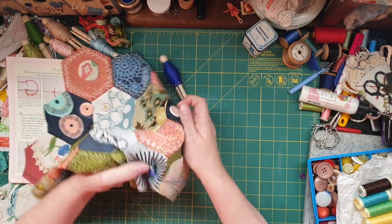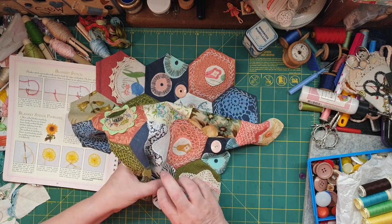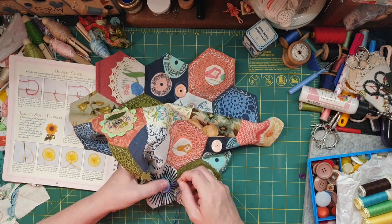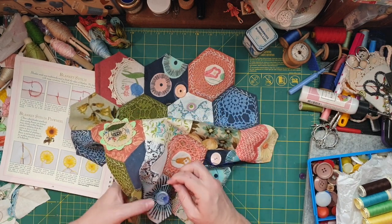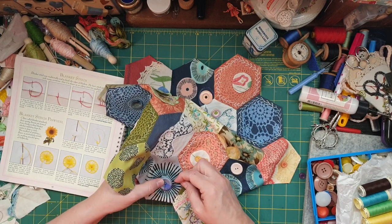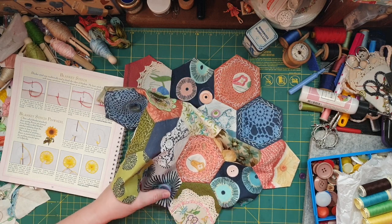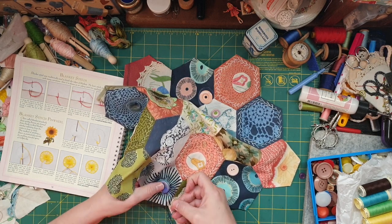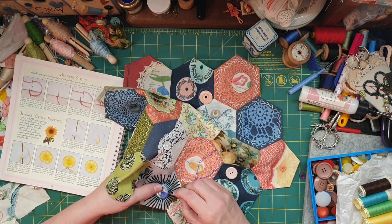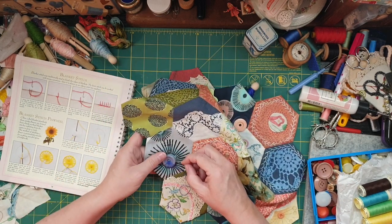Crochet is probably the only crafty thing I haven't really done, and I'm so reluctant to learn it because it's just another thing to add to the list. But it's another skill, I suppose — you're never too old to learn as they say. I'm sure I'll pick it up pretty quick. There we go — yes! Now we're making progress, that's cool, I like that.